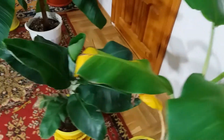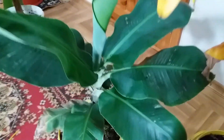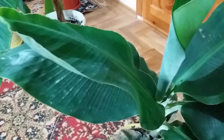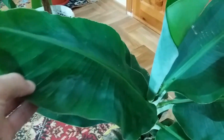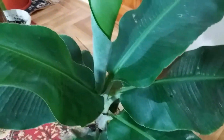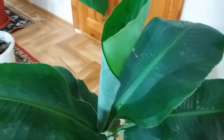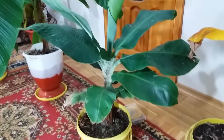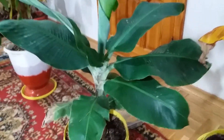The next banana is Musa Dwarf Cavendish, or Super Dwarf Cavendish — I don't know exactly, but it's beautiful. I recently replanted it and it looks very beautiful in this bucket. Here a new leaf is opening — look at this inside.